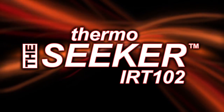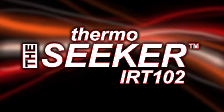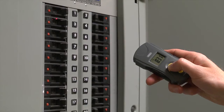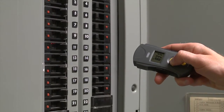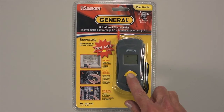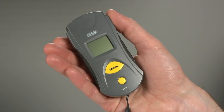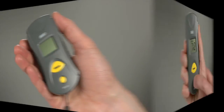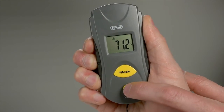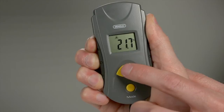General Tools IRT-102, a 6-to-1 pocket-sized infrared thermometer with adjustable emissivity, making it easy to measure surface temperatures from a distance with an infrared sensor. Our packaging lets you try before you buy. Don't let the small size and lightweight fool you. The IRT-102 has powerful capabilities — measure temperatures from negative 22 to 482 degrees Fahrenheit, or measure in Celsius.